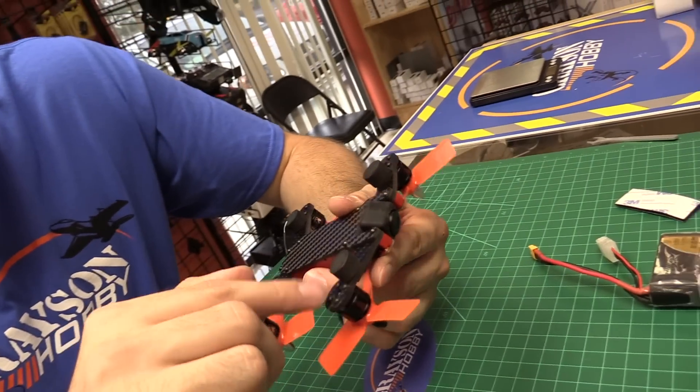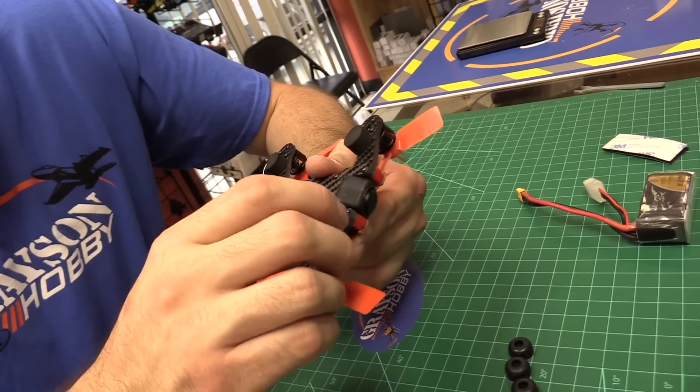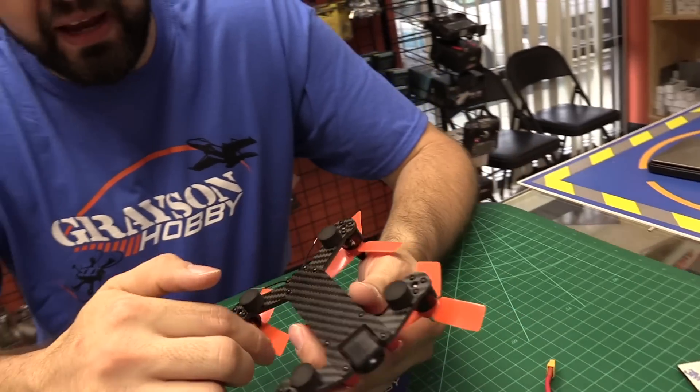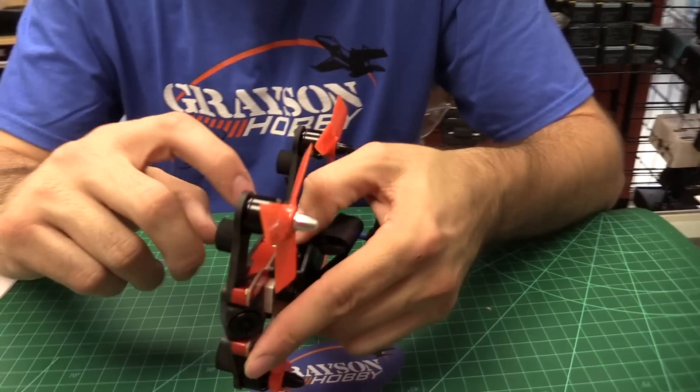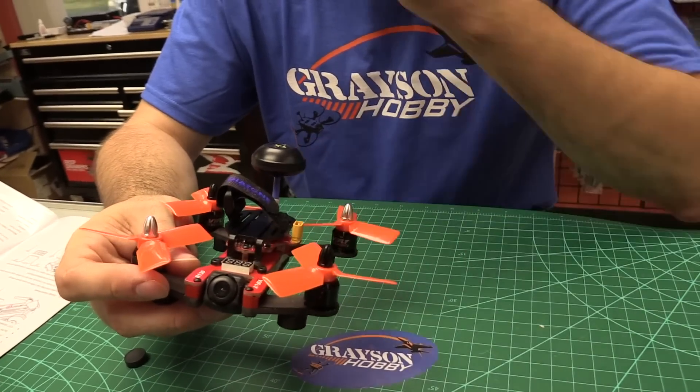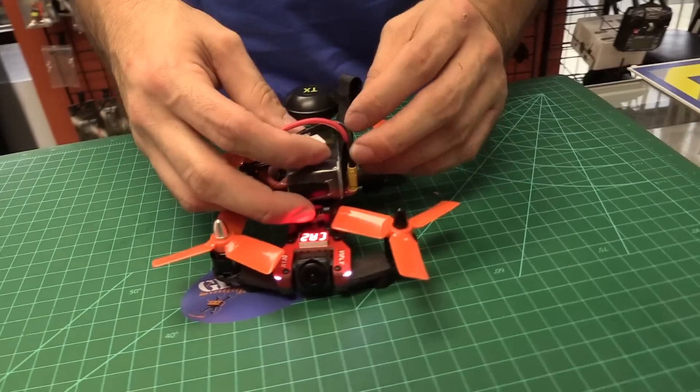If you break an arm, you'd unscrew the motors and the four screws here, take off the whole plate, and swap it out — which is pretty nice. Both front and back. The bottom plate is solid carbon, the middle piece is plastic, and the top is a PC board. The frame looks pretty nice overall. Alright, enough talk — let's go fly.